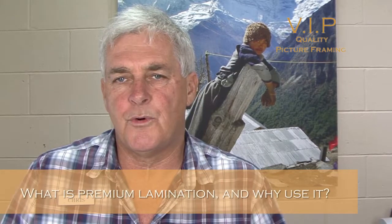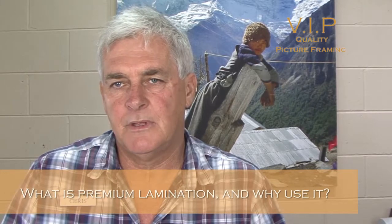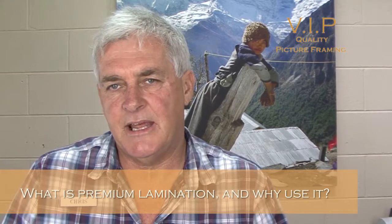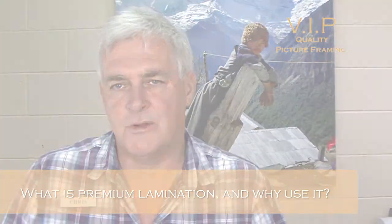Laminating is primarily used for encapsulating the image — generally a poor quality image. What it does is eliminate the air, which eliminates deterioration of the photograph, because you need air to degrade a photograph. If you take the air out of a component, it lasts a lot longer.